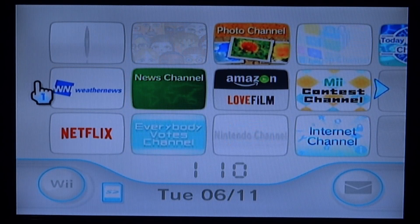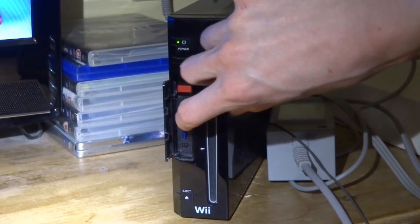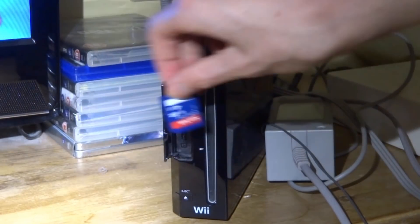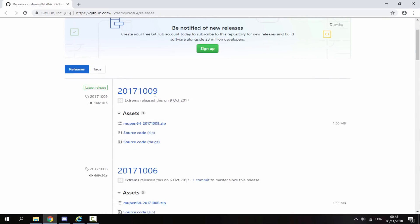The first thing you want to do is take out your Nintendo Wii's SD card, connect it to your PC. Over on your computer, the link to Not64 will be in the description of this video. It will be a GitHub link and it was actually updated roughly a year ago on the 9th of October 2017. Just click the zip file and that will begin downloading the latest version.